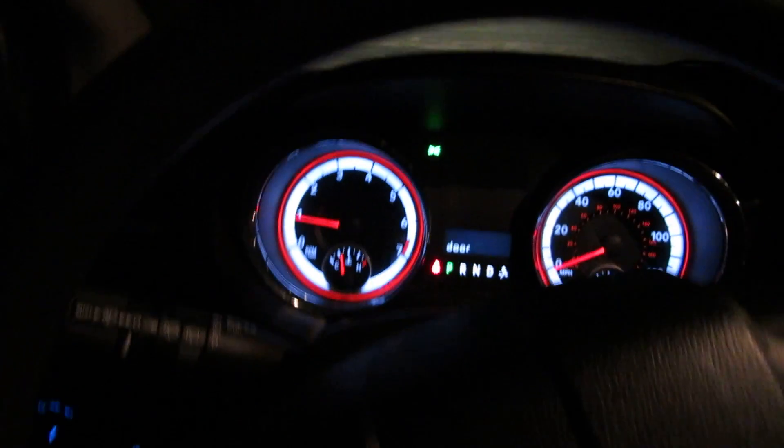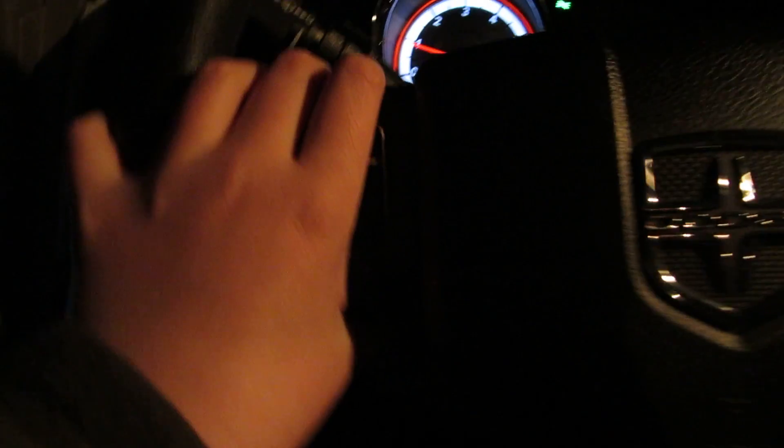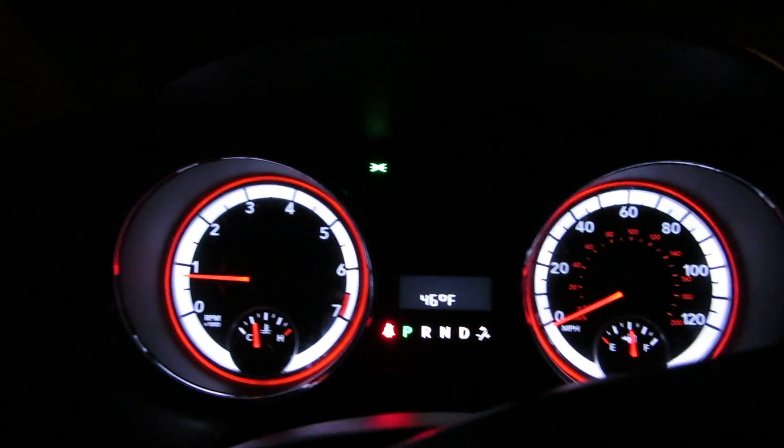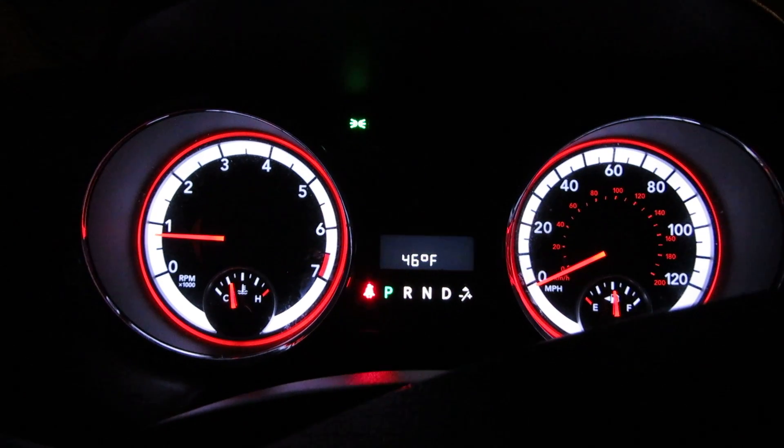Turn the headlights on. There. You couldn't see anything, but that was just to hear it run underneath. So, that will be it for the Dodge van.